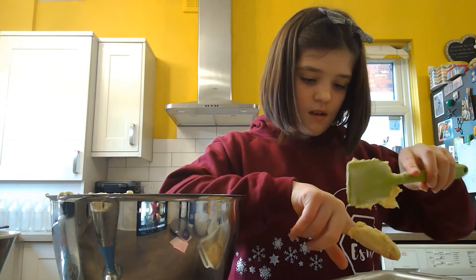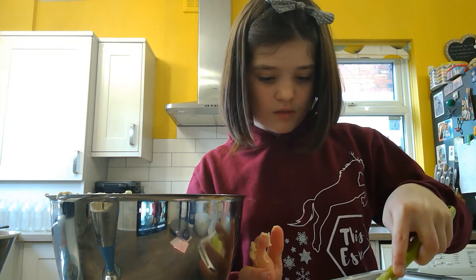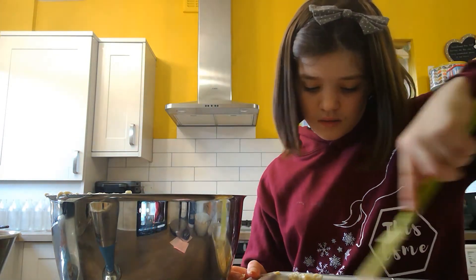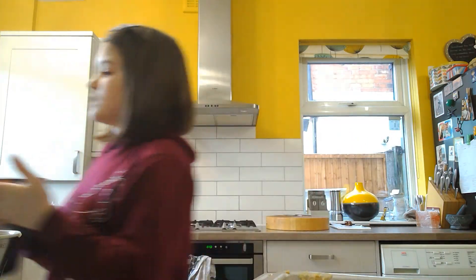Don't worry guys, I did wash my hands before I did this. You're just going to want to spread it and make it all even around the tin. Make it all even, then put the bowl to the side. It should look like this.